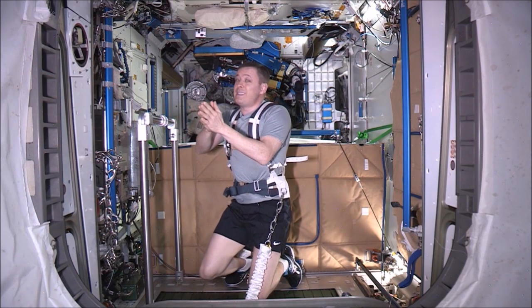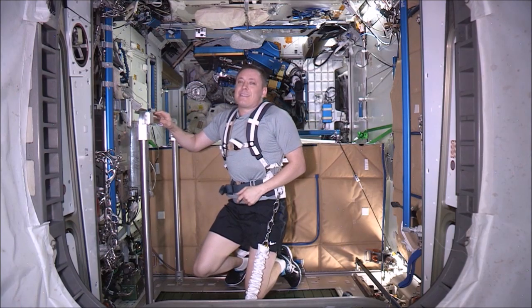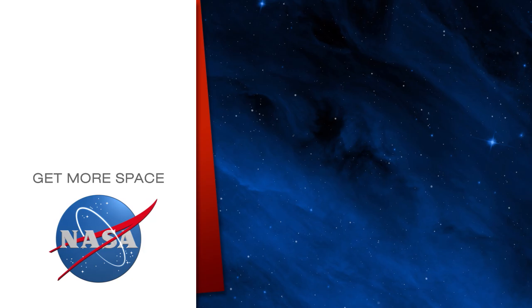So using the speed of the space station — 17,500 miles an hour — you can go like 9,000 miles. That's a pretty good run. Subscribe for more space.